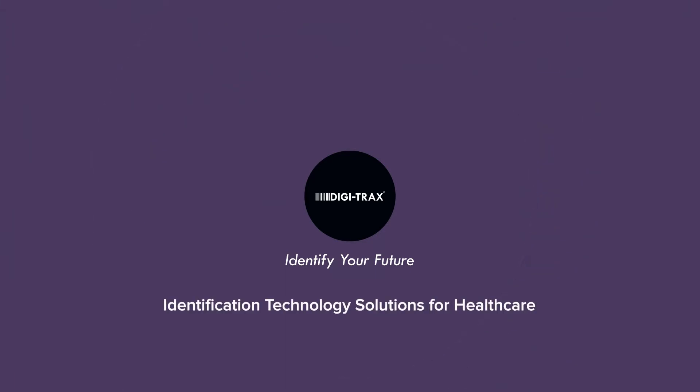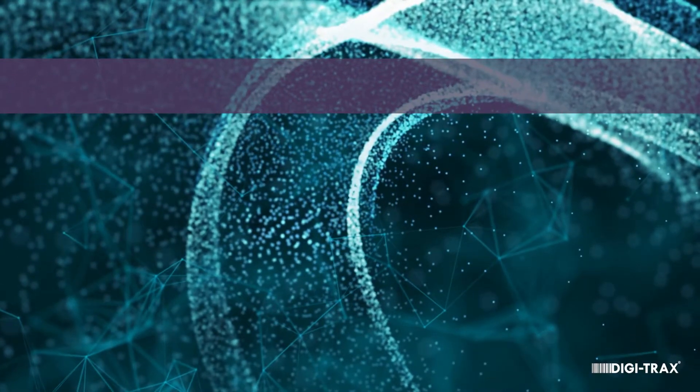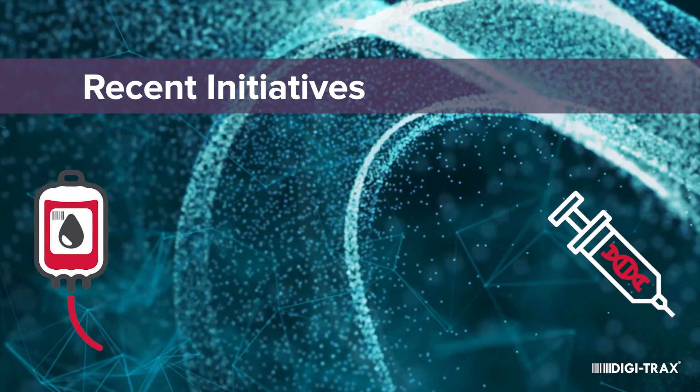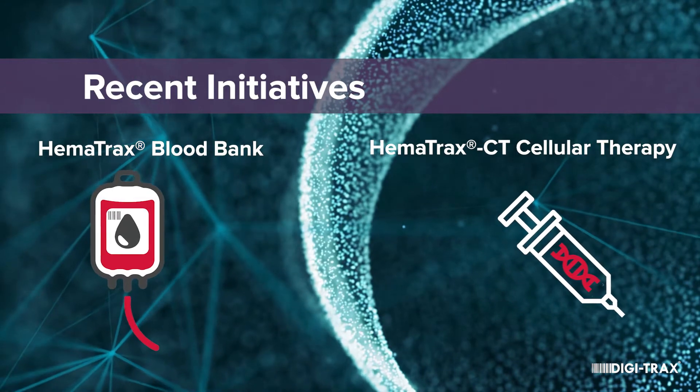Welcome to Digitrax, identification technology solutions for healthcare. We'd like to share a few recent initiatives that Digitrax has been working on. As you may know, Digitrax has been selling blood and cellular therapy labeling hardware and software for years.